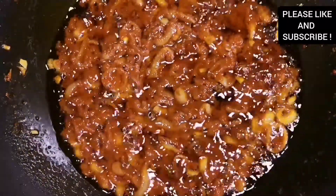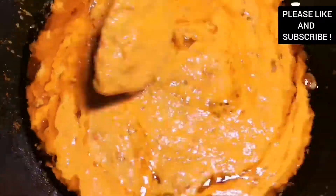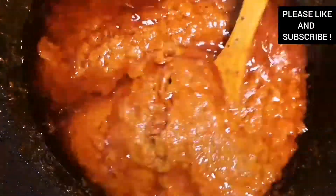Our tomato paste has been cooking for about five to ten minutes now. We're going to add our tomato blend, mix everything together, and leave it to cook for about 20 to 25 minutes. When you see that extra oil on top, our stew will be done. As you can see, our stew is almost done — you can see that extra oil on top.